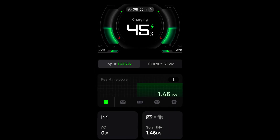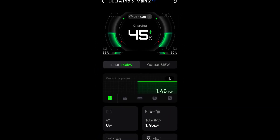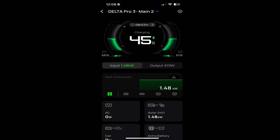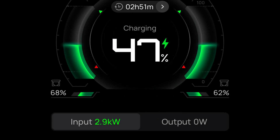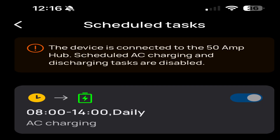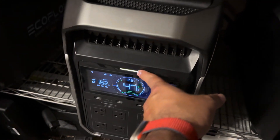Something strange happened today. I've been running my Delta Pro 3s for about three weeks off-grid, and all of a sudden I left it plugged in and it was running off 240 pass-through. I went into the garage and noticed that it doesn't allow that 240 pass-through when it's connected to the 50-amp hub — but I noticed that it was charging.